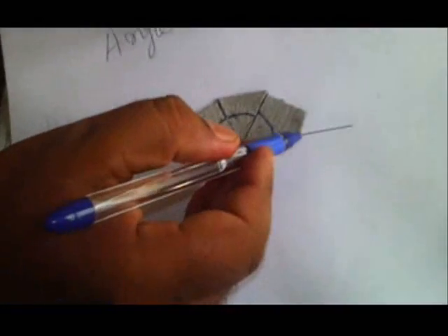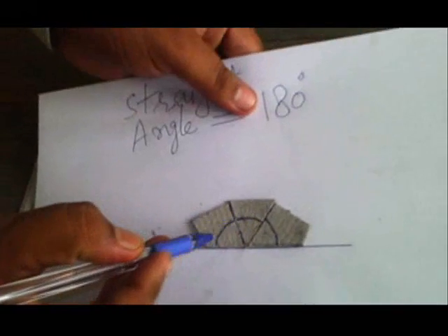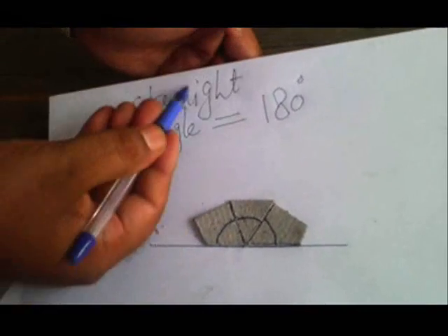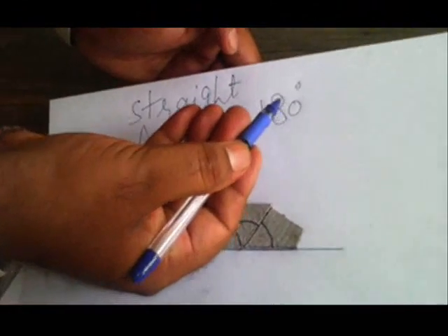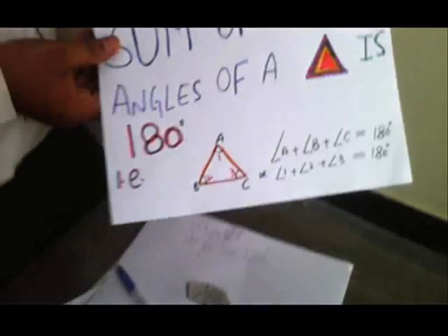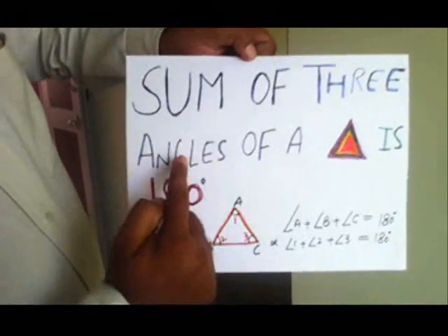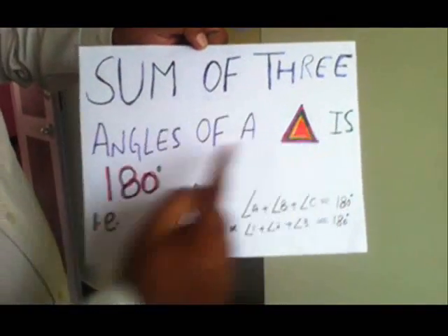And if we see from here — this is a straight line and it is forming a straight angle. And a straight angle is equal to 180 degrees. And these were the angles of the triangle. So we have proved that the sum of three angles of a triangle is 180 degrees. That is what we wanted to prove. Thank you very much.